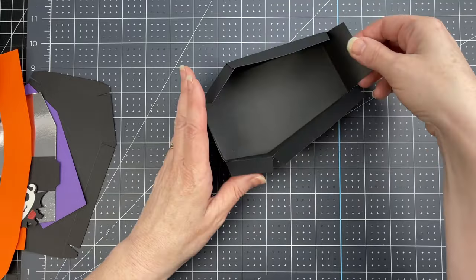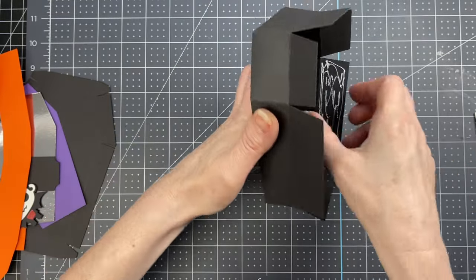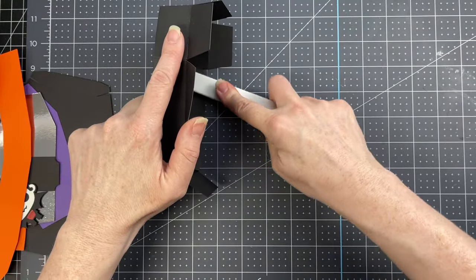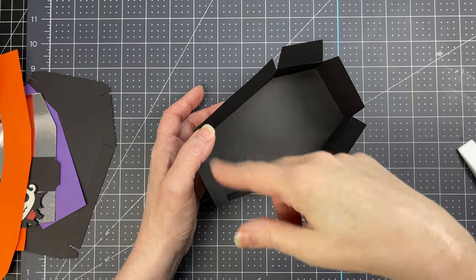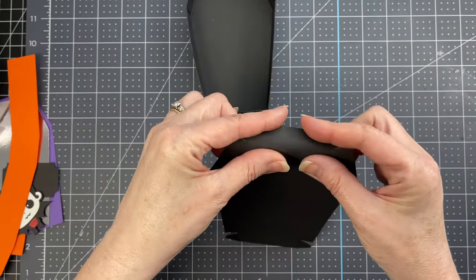Now there are flaps all around the top of the coffin. Put glue on each one, turn them to the inside, and use a bone folder to spread the glue. Go around the entire perimeter doing the same thing.